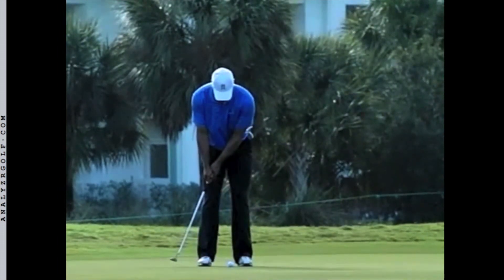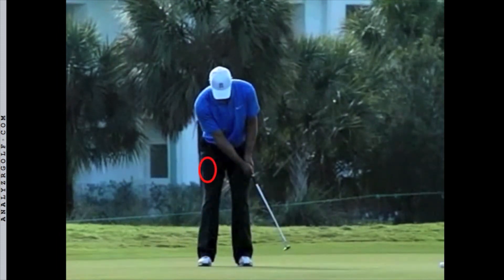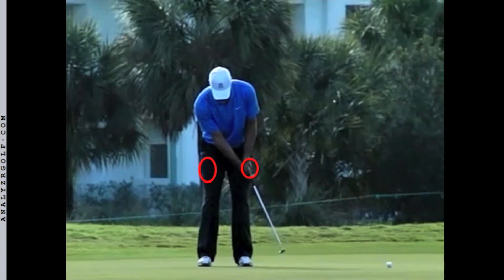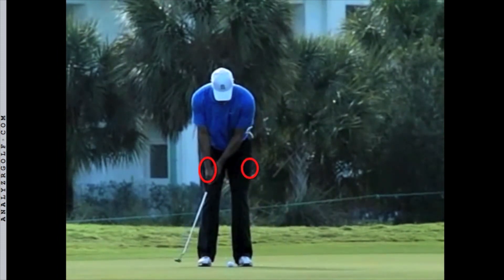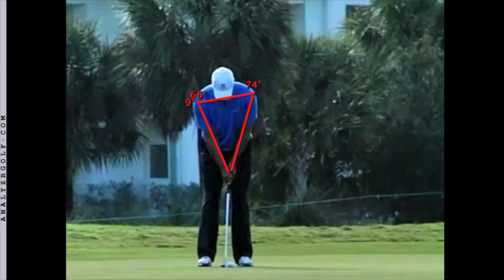The pros swing their hands back and forth without being wristy. When Tiger finishes this stroke, his hands are past his left leg. The pros move the putter by swinging their shoulders, arms, and hands as a connected unit.